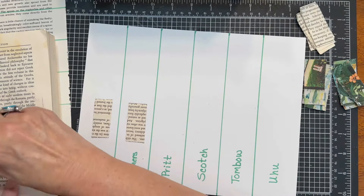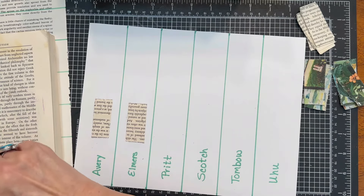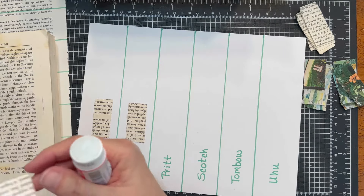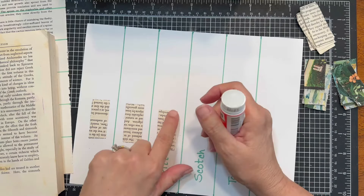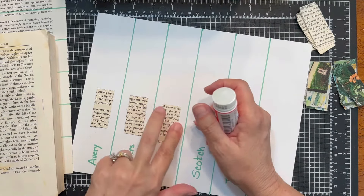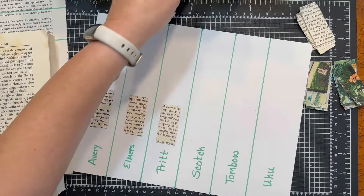Next is the Pritt. Pritt feels kind of dry. It didn't feel like it was going on as smooth. It just felt a little bit drier.